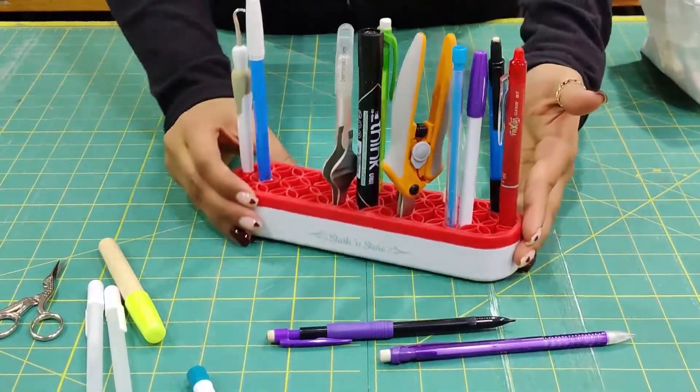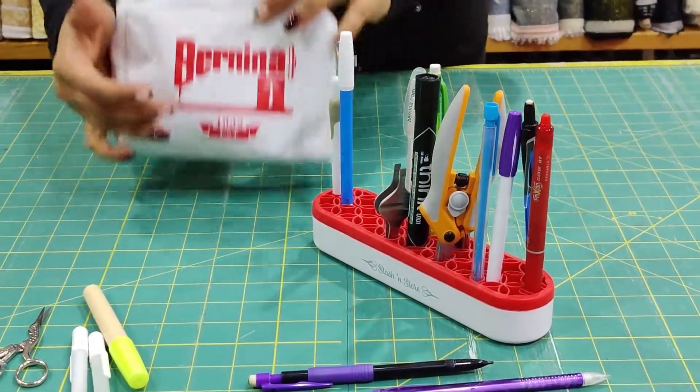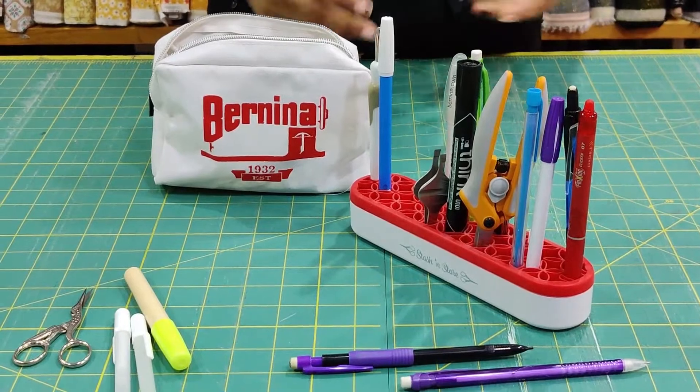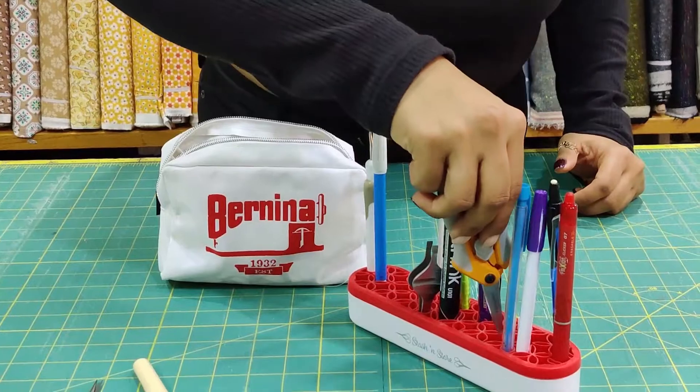They're so small you can literally just snug it right next to your sewing machine. While many of us might have boxes or pouches, this makes it so easy to just grab, reach, pull, and use — and when you're done, you just put it back inside.